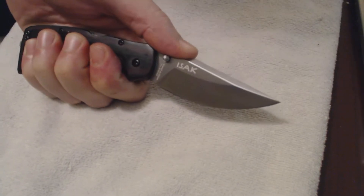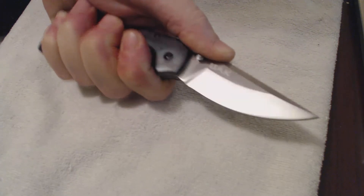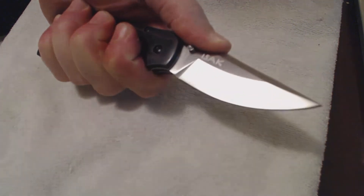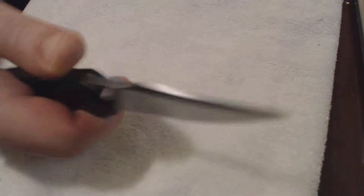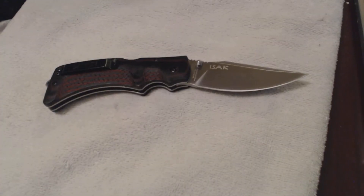Again, feels great in the hand — left or right handed. You can really grip this knife and it feels great in the hand. So it's a good little knife.